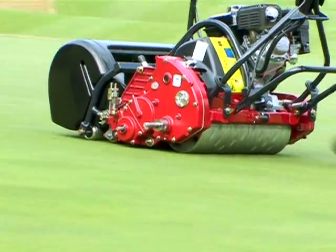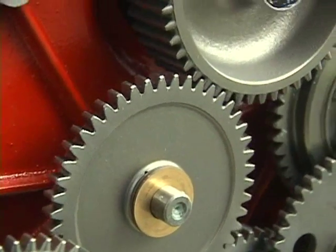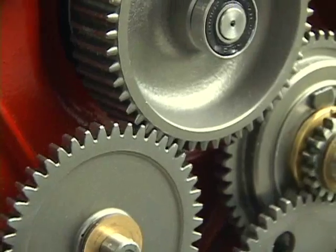The Baroness is completely gear-driven. It's easier to maintain and more durable than mowers with chains or belts. This translates into a longer lifespan of the machine.